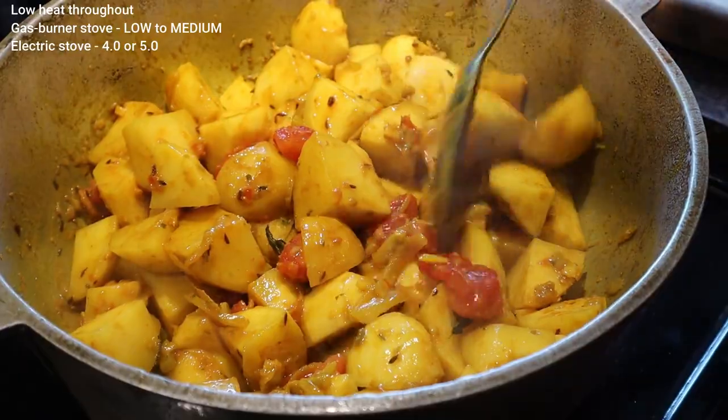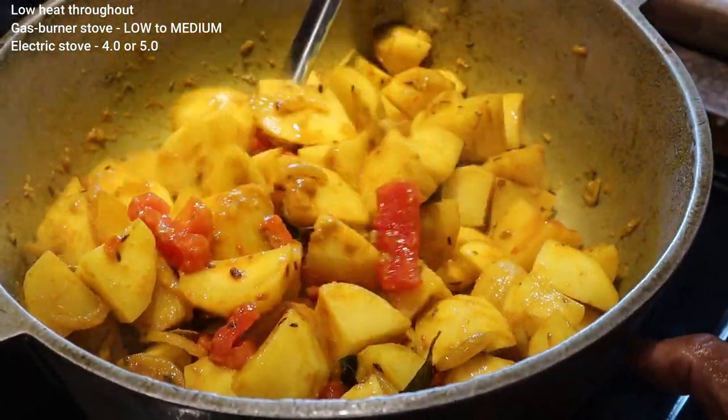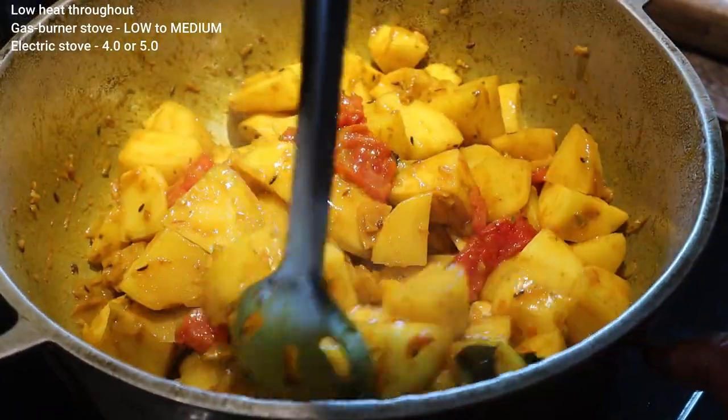It will cook slow in the pot — give it about 45 minutes. You can cover the pot. I think I'll cover the pot today.